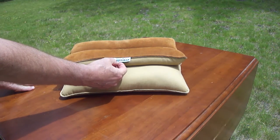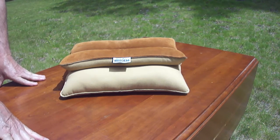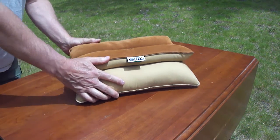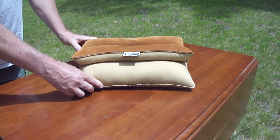It's called Uncle Bud's Bull's Bag. I think I paid about maybe $25 for it, but this thing's going to last you forever — you're going to pass this down to your kids, grandkids, you know?